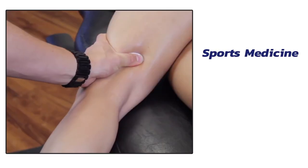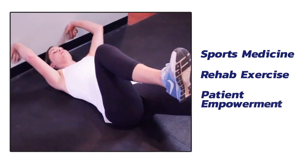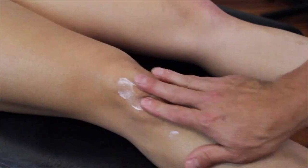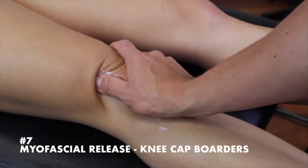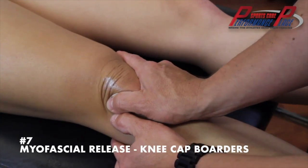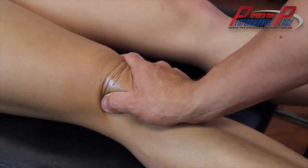Have you been looking for the best myofascial release, massage and treatment for the kneecap? I'm going to show you one of my favorites today. Remember, it's important to get rid of restrictions of the quad tendon, the patellar tendon, and the fascial attachments around the kneecap or the patella. This is what we're doing here.